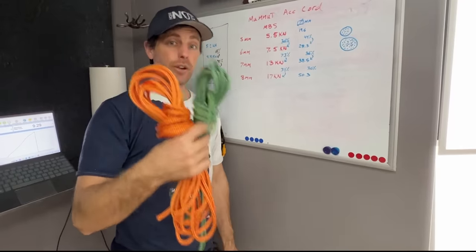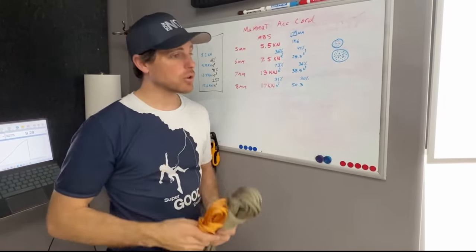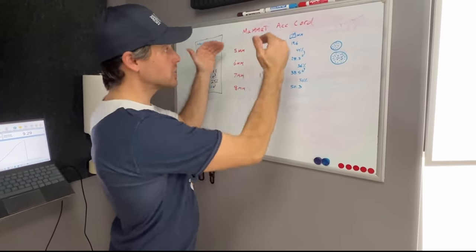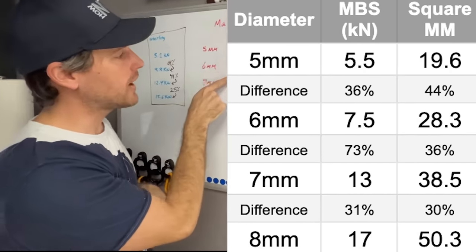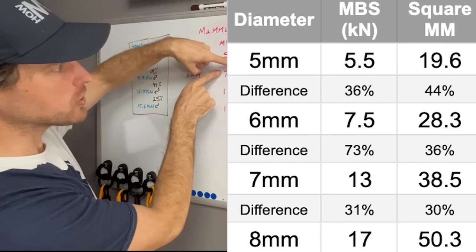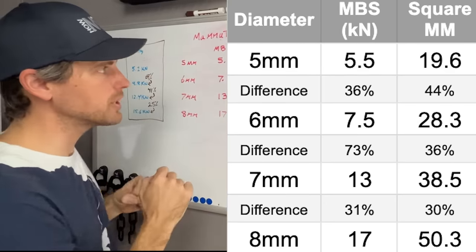The strength difference we're curious about is between the 6 and 7 millimeter accessory cord, but we also got 5 and 8 millimeter accessory cord so we can compare how diameter changes the strength. What we have between 5, 6, 7, and 8 is 5.5, 7.5, 13, and then 17 kilonewtons. You can see it's a 36% jump in strength, then a 73% jump in strength, and then a normal 31% jump in strength.